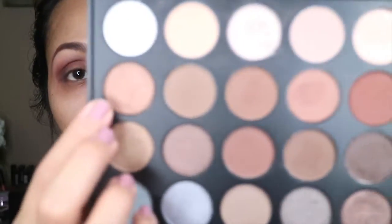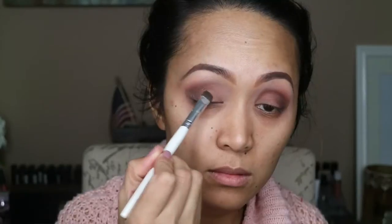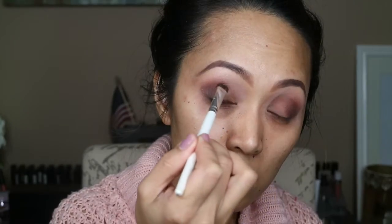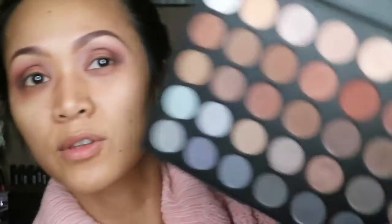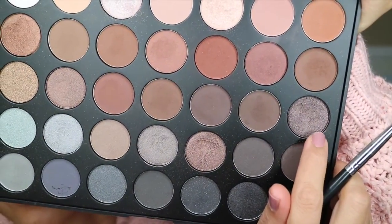And for the next shadow, I'm gonna be putting this shadow over here. And for the next shadow, I'm gonna be using this shadow over here on the corner of my eyes.